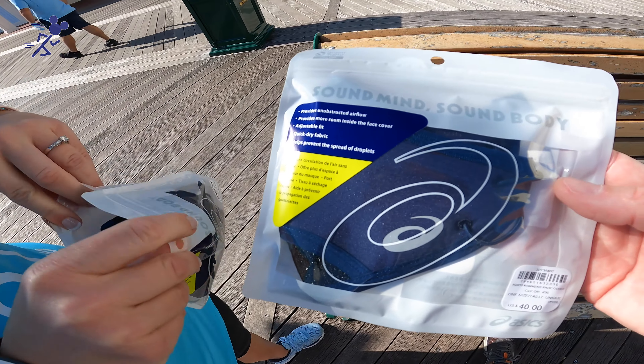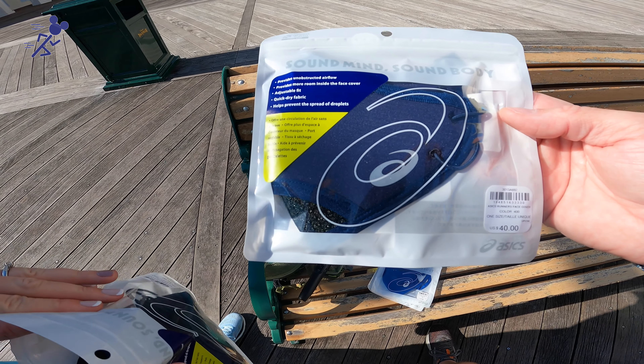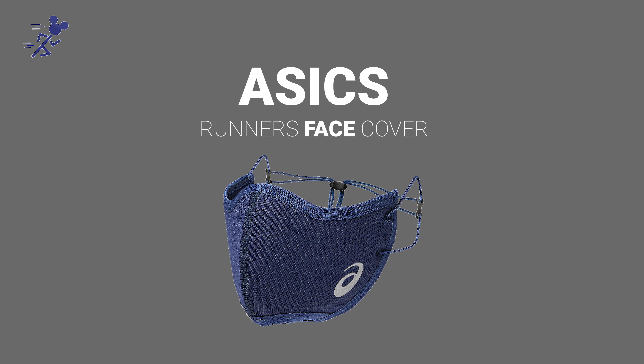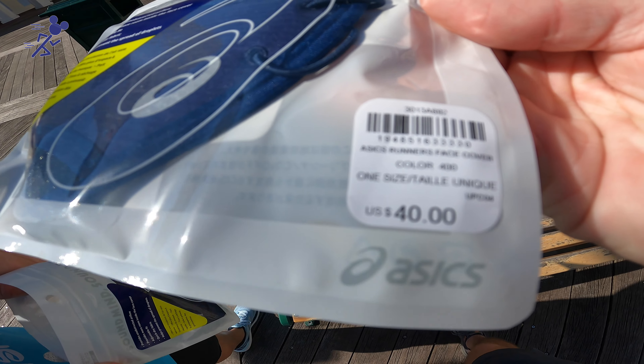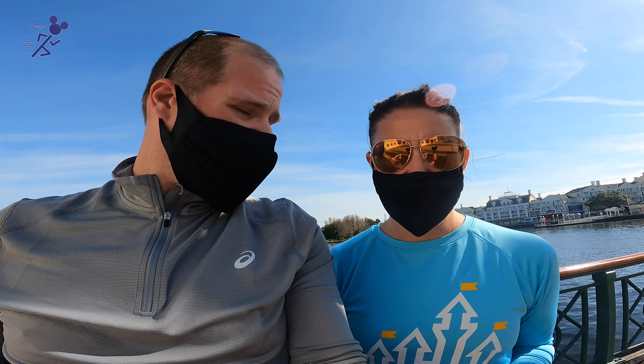The next mask we're trying out is actually made by ASICS — it is their runner's face cover. This is actually designed for running. That's what we read. And you can see it is a little pricey — they're selling them in their stores for $40. I was actually able to get it for about $25 online, so that's probably just their suggested retail price. You can find them online for a little bit cheaper.